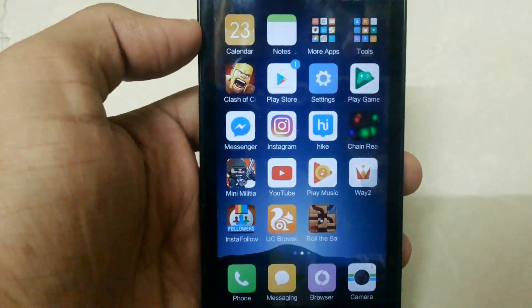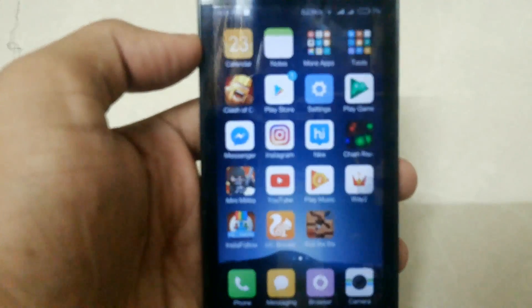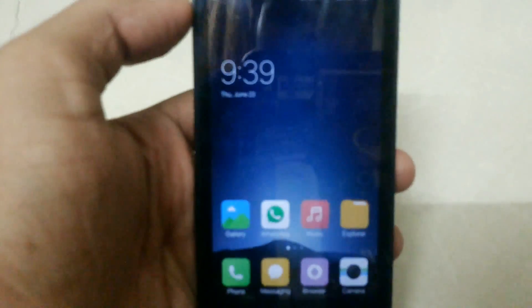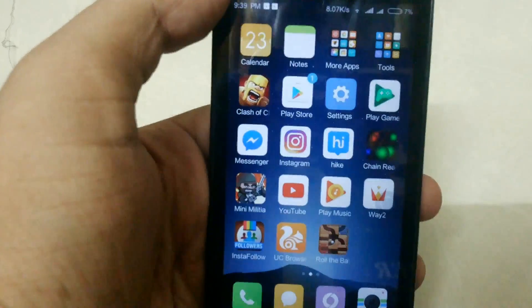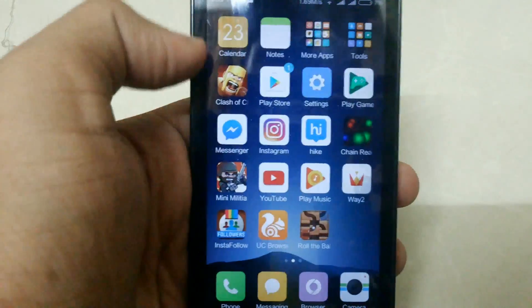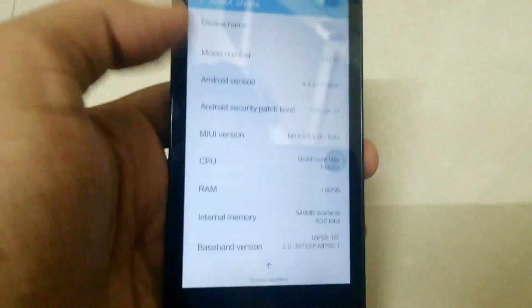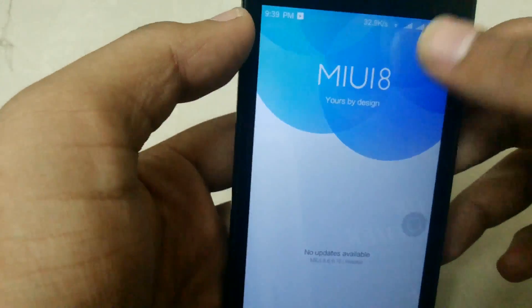Hi guys, Ravir here. This is MIUI 8 for RedMI 1s, and in this video I'm going to show the process of installation of the ROM. So let's begin — you have to first put it into recovery.